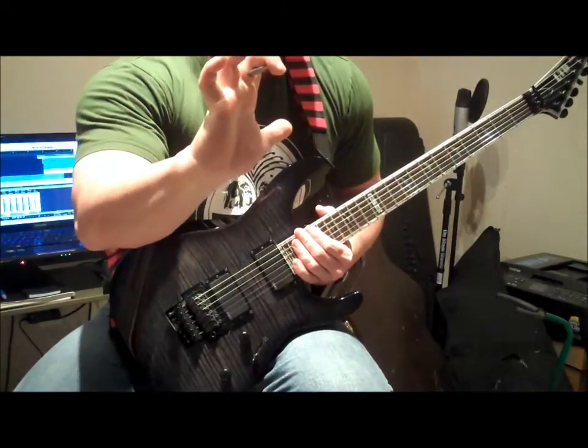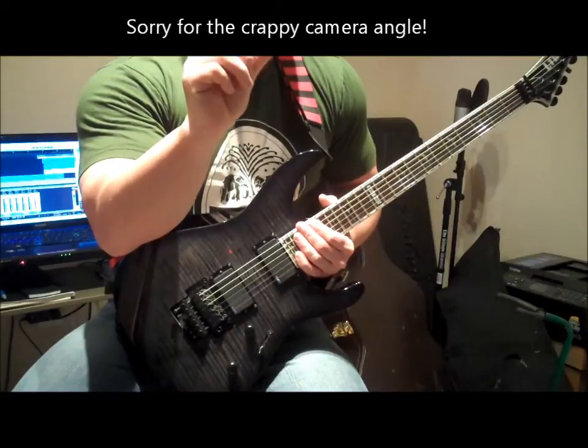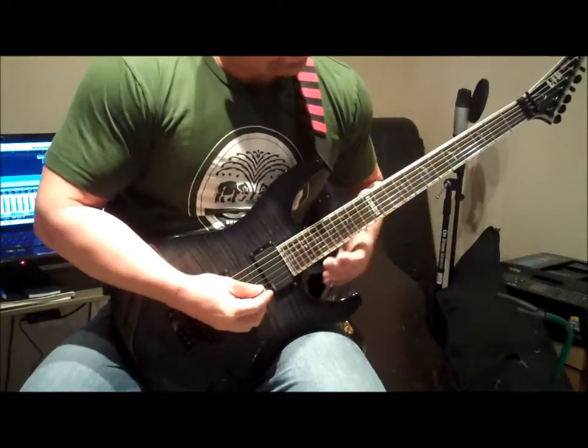I tuck the pick under my middle finger like that, right after I pick that last note, and that frees up these two fingers — my thumb and my first finger — and that's what I use to mute the neighboring strings. So I'm playing on the fourth string.